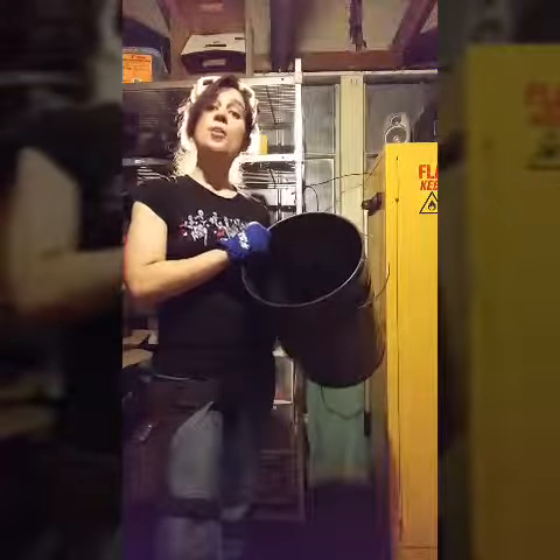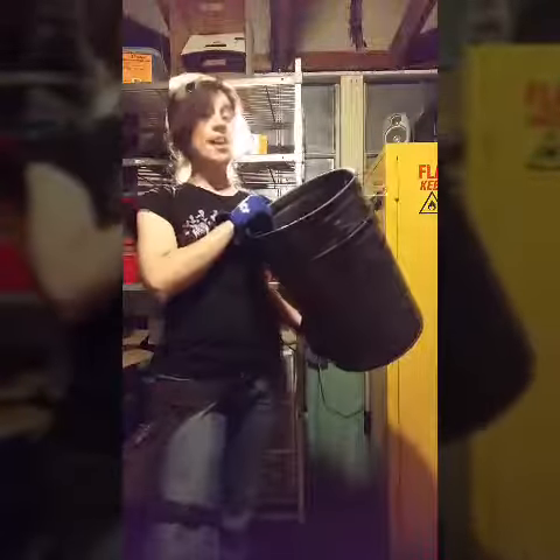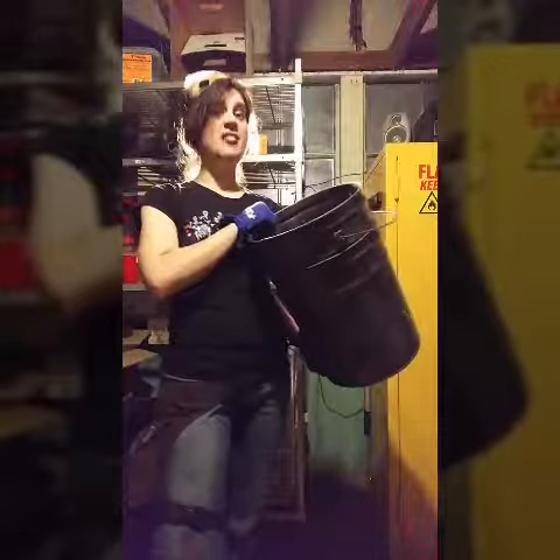First things first, we're going to take a 55-gallon barrel drum, fill it with charcoal, and we're going to burn all the paint off of this steel bucket. Ever inhale paint fumes for an hour? It's terrific.